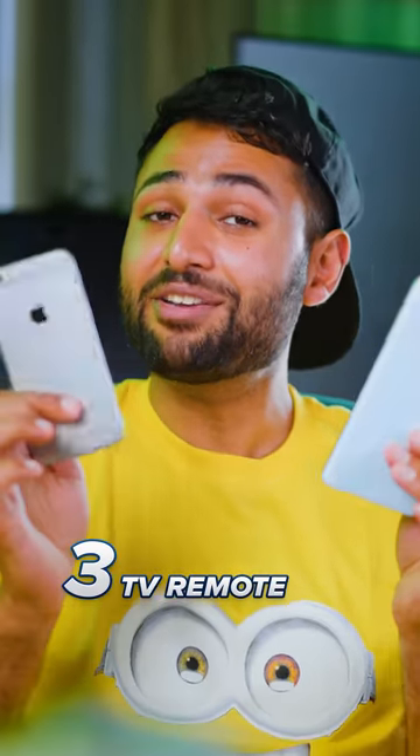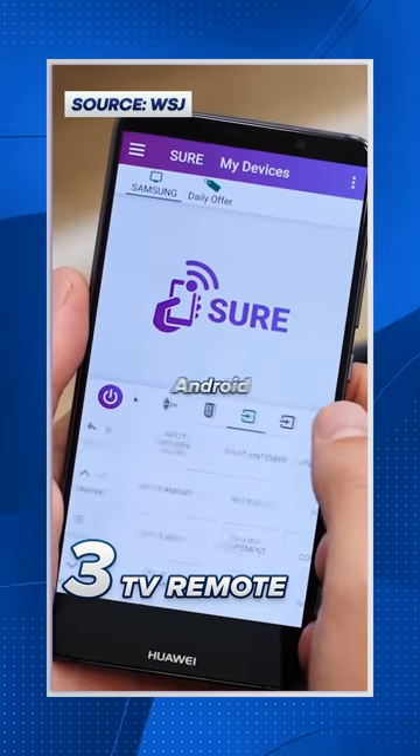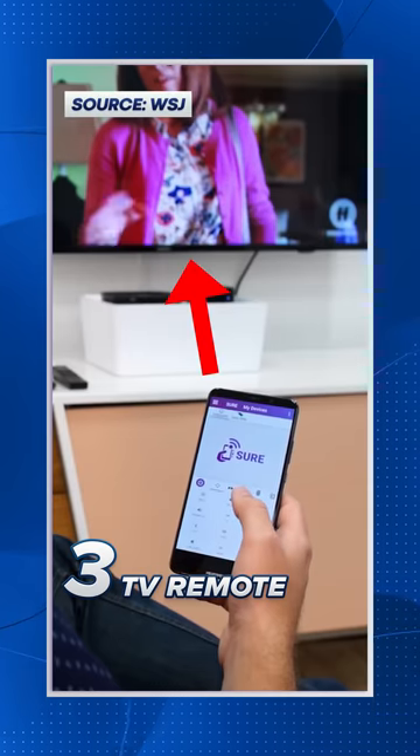Three: make a fancy TV remote. If it's an iPhone, it'll just work straight out of the box on Apple TV. And if it's an Android, then providing you have an IR blaster on there, it'll work on any TV.